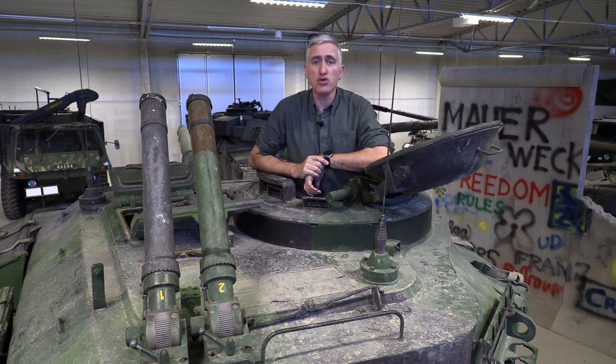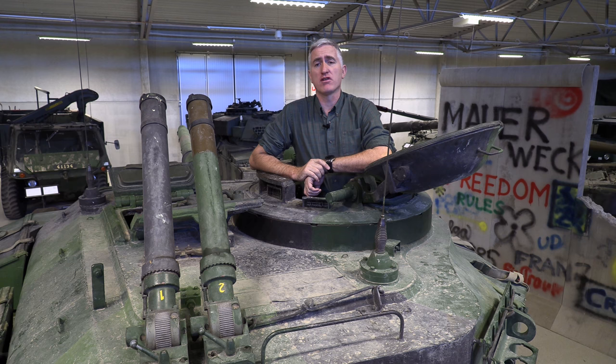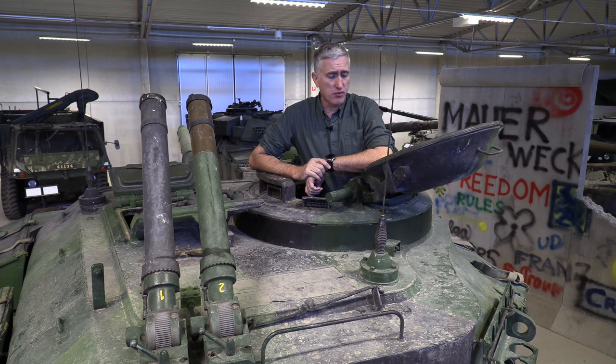Greetings! Welcome back to part two of the SCRV-104 here at Arsenal London. Starting off with, as I usually tend to do, the TC's hatch.